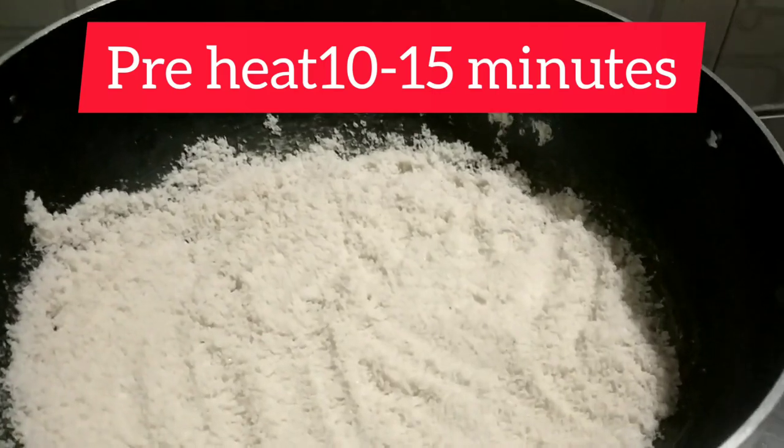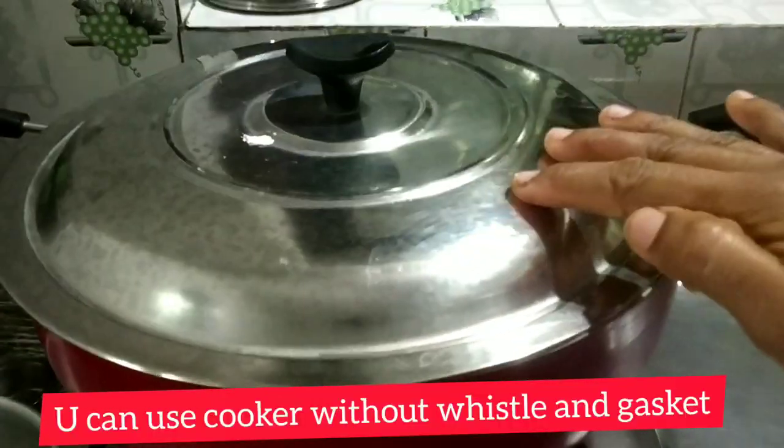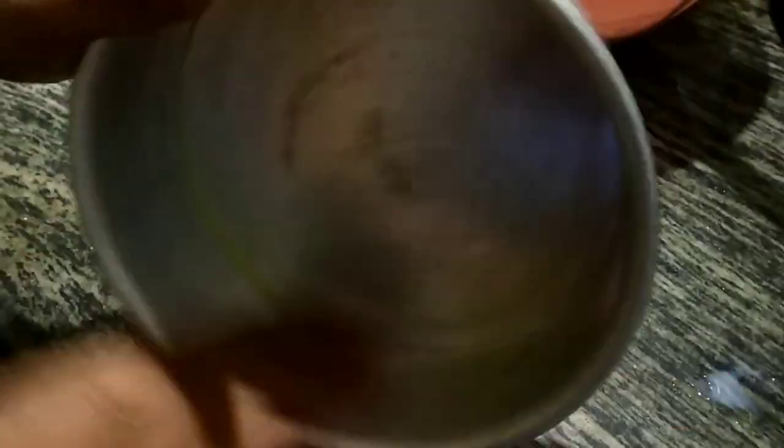Use a bowl for a cup. Pour into the bowl — don't pour with a cup. We'll prepare for a few minutes. Put a cup and cook in the freezer.